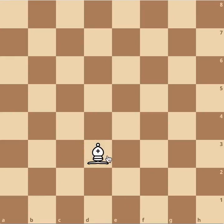Now let's learn how to capture with the bishop. Since we know how to move with the bishop, we know how to capture with it. Same thing like the knight — the bishop can capture the way it moves. Since this rook is in the path of the bishop, it can take it like that.